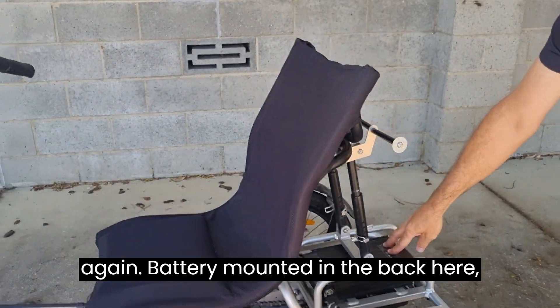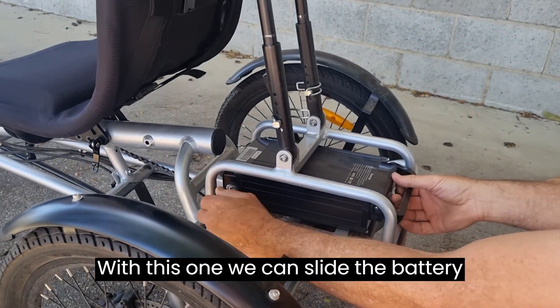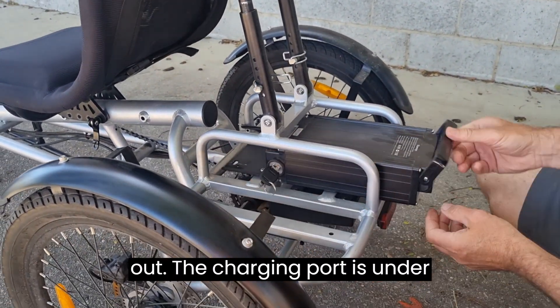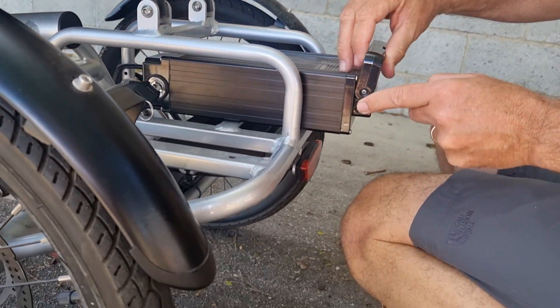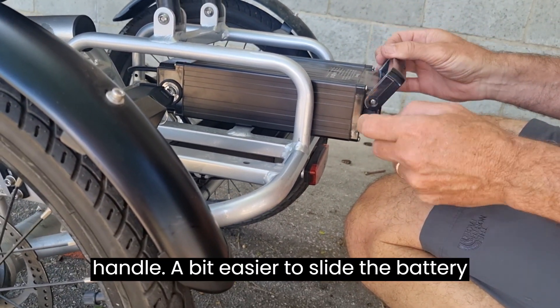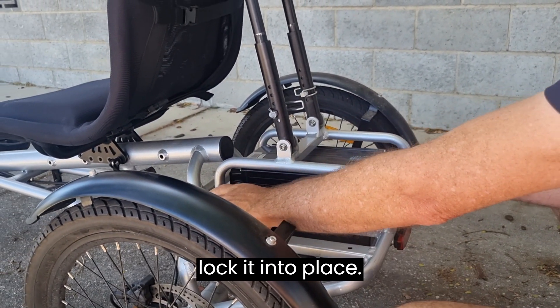The battery is mounted in the back here, locked into position with a key. With this model we can slide the battery out — the charging port is under here. It's a little tricky under the handle, so it's easier to slide the battery out to charge it, then slide it back in and lock it into place.